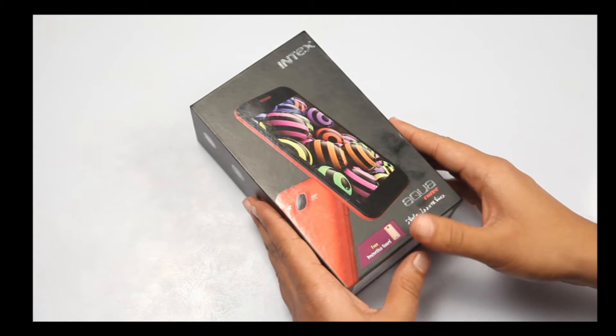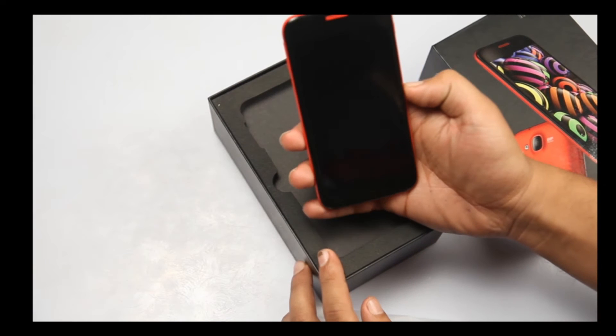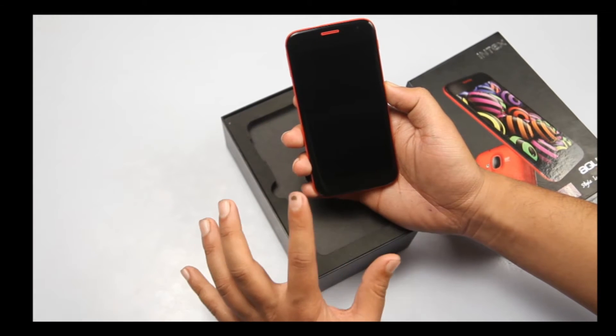So now let me just open the box. Just have a look at this stunning-looking handset — this big 5-inch display.